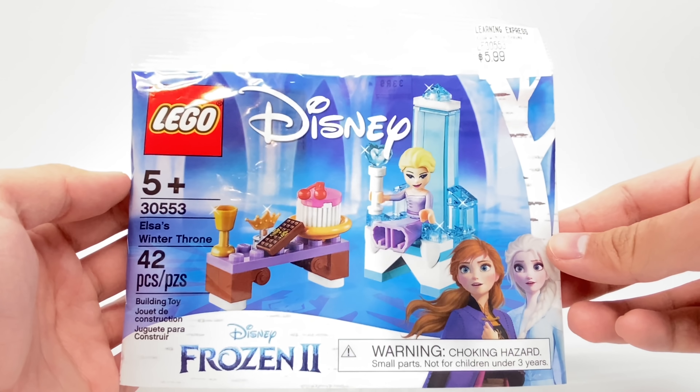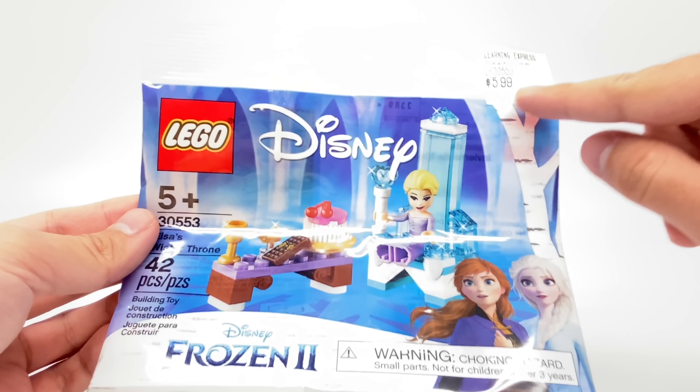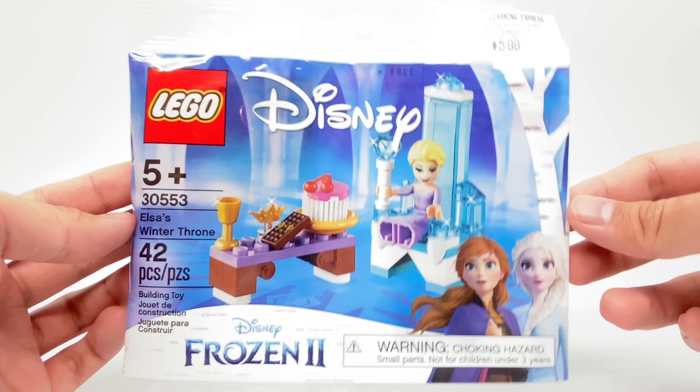Hello, Just2Good here. I don't know if anybody knows about this little poly bag, but this was found at the Learning Express, and this retails for $4. Don't listen to their upcharge. It has 42 pieces and one mini doll. It's for Frozen 2, and I legally purchased this, so I could cover this if you ask me.